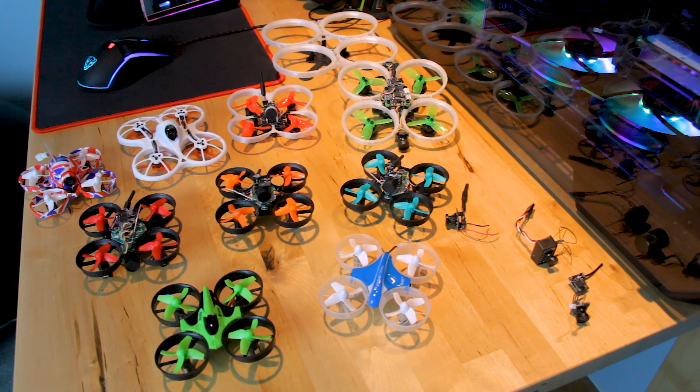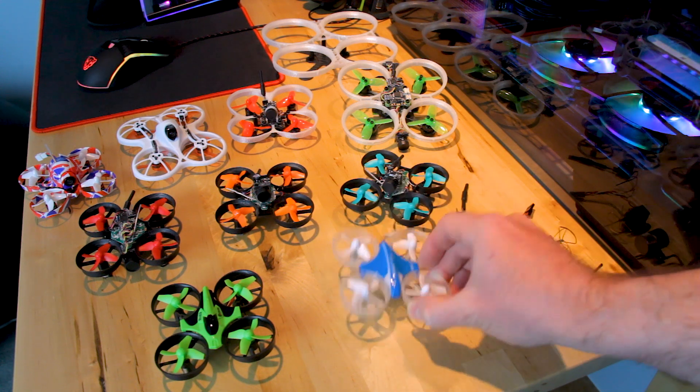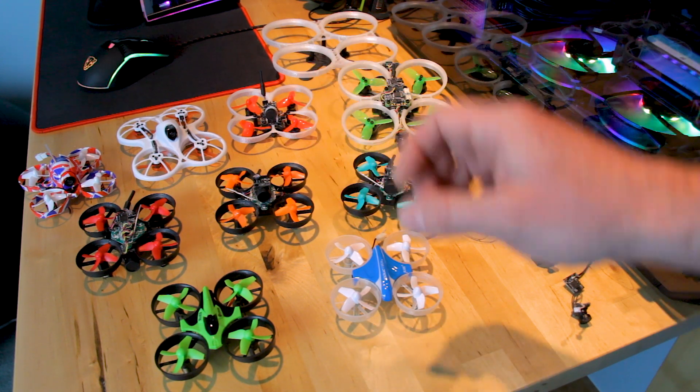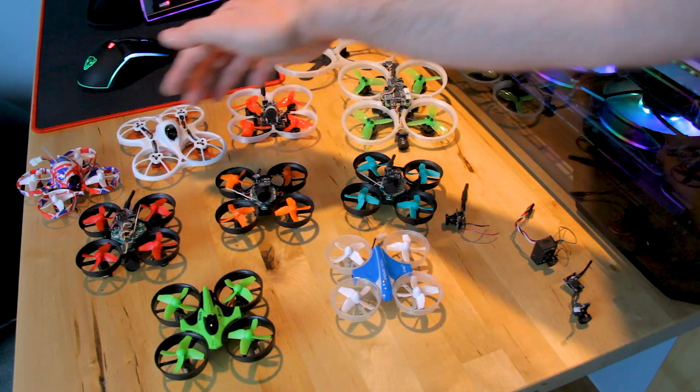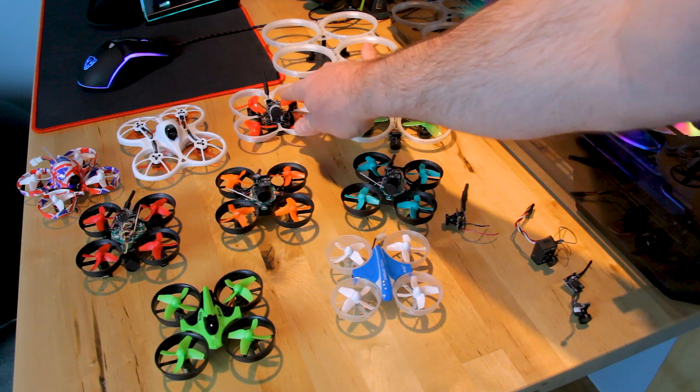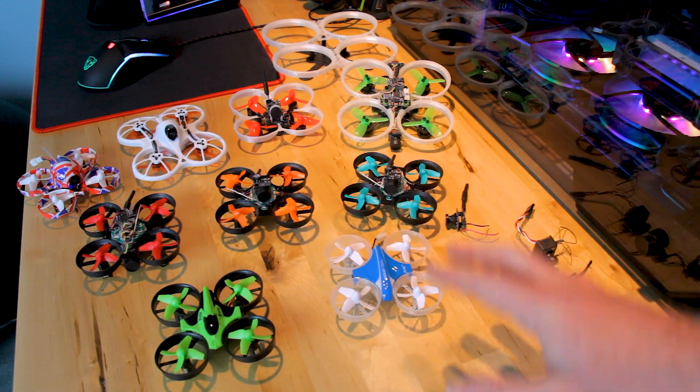If you're going to build one, you need to decide on things like the type of motors and the frame. These five quadcopters here all have brushed motors. Brushed motors are less expensive but less efficient and less durable — they wear out after five to ten hours, so you have to replace them as you use them. Then there are brushless motors, on these four in the back. Brushless motors generally don't wear out for the lifetime of the quadcopter unless you crash them hard or they get damaged.